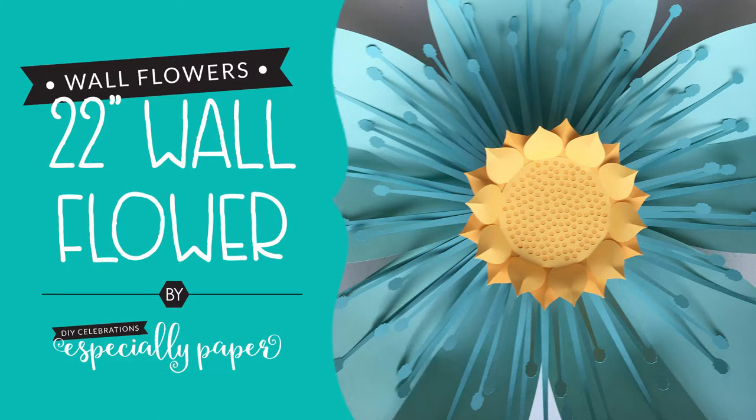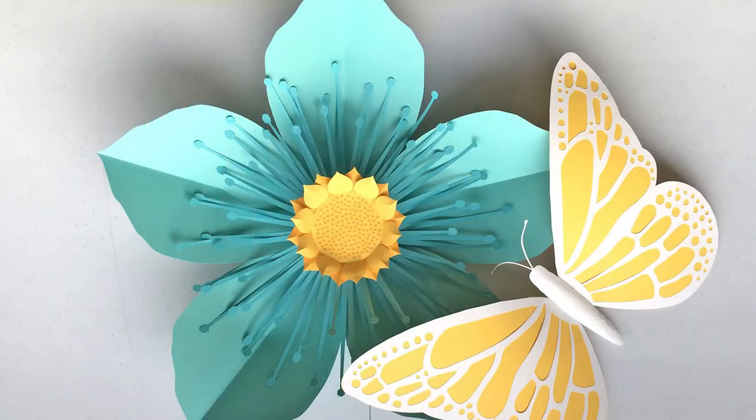Hello, I'm Heather with Especially Paper. This is the first video in the tutorial series for the Wallflower No. 1 Paper Flower Template.